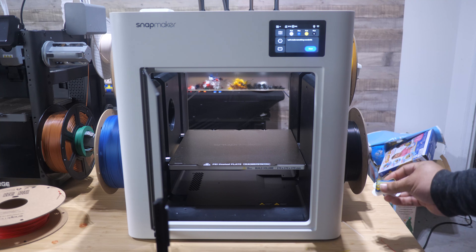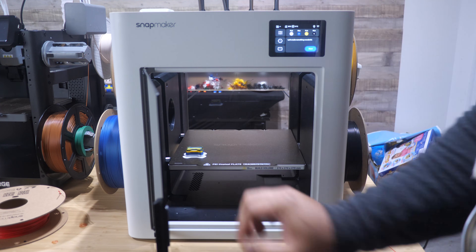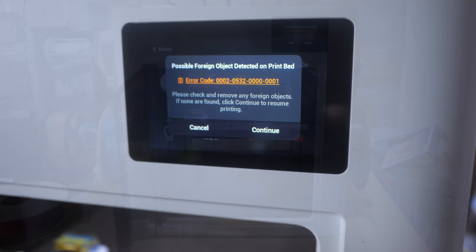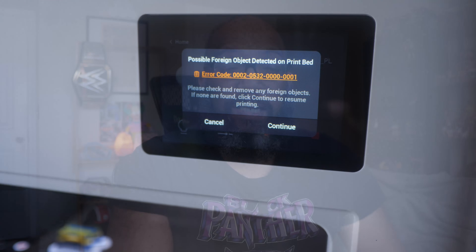The first thing I wanted to test was foreign object detection, which can be very helpful if you accidentally leave something on the print bed when you start another print. I took a piece of prime tower and stuck it on the bed, then started a print. The results were pretty good — it detected the anomaly and the print stopped. I can confirm it also successfully detected a purge line I accidentally left on the bed, and it would not start the print until I removed it and confirmed the bed was clear. It successfully caught it about four times in testing.